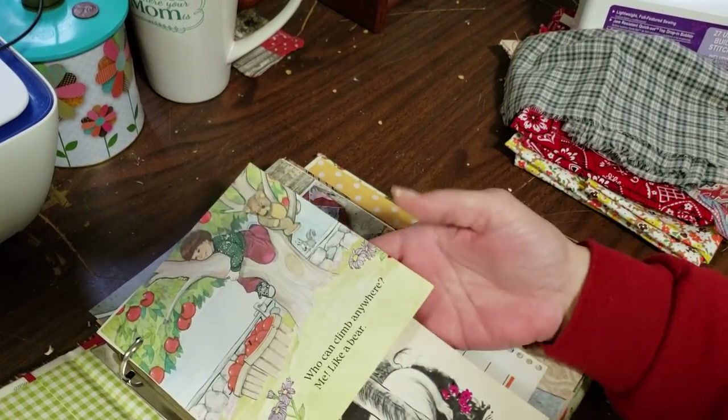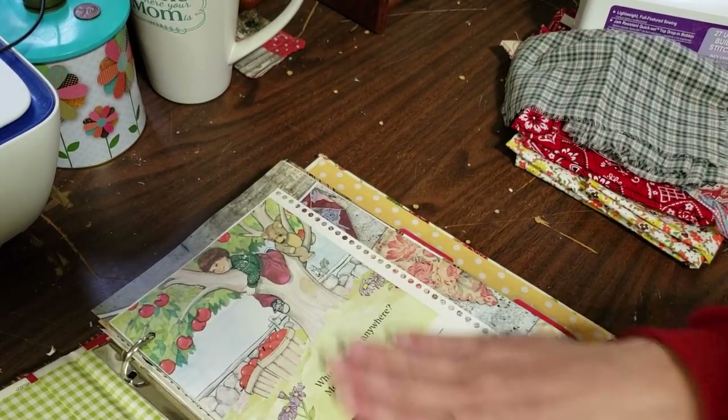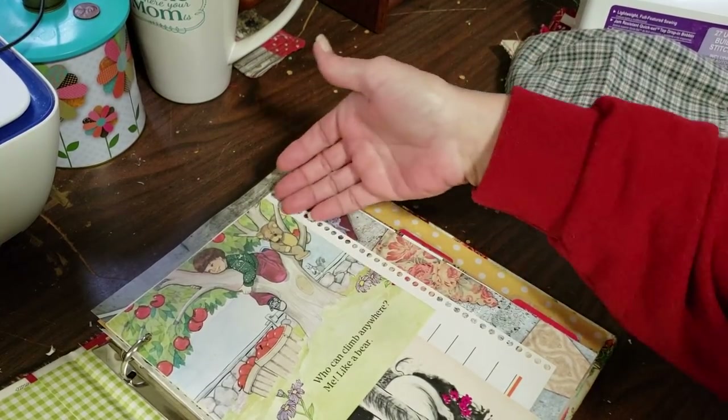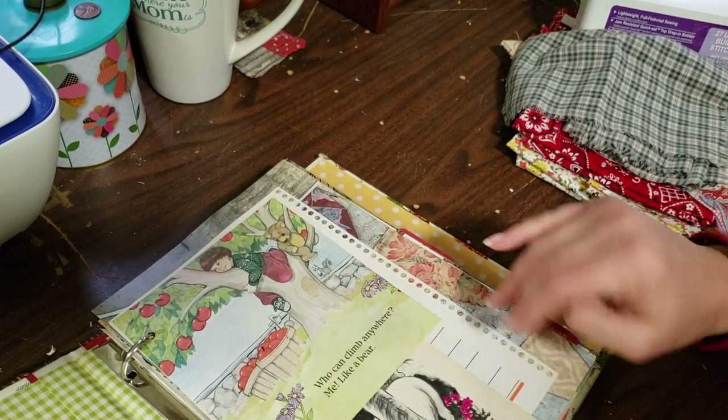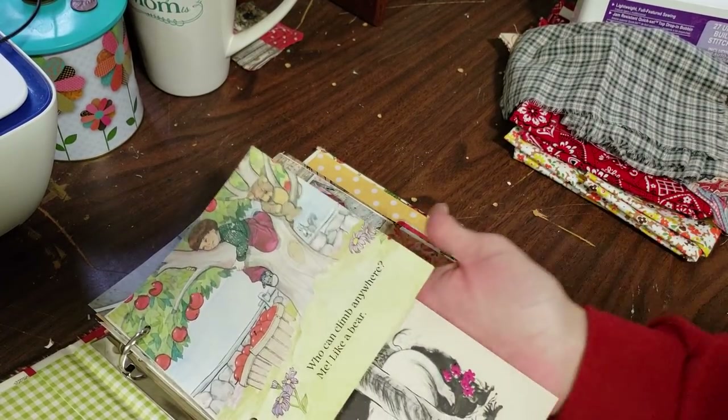Anyway, I'm so sorry about the dogs, but they're my babies. This page kind of blended in with this page behind here, and it really didn't stand out. So I thought if I put something white behind there, it would help it stand out a little better. So that's what I did there.